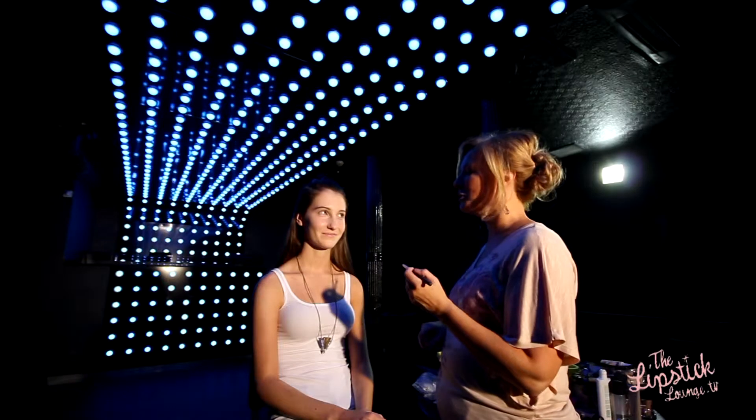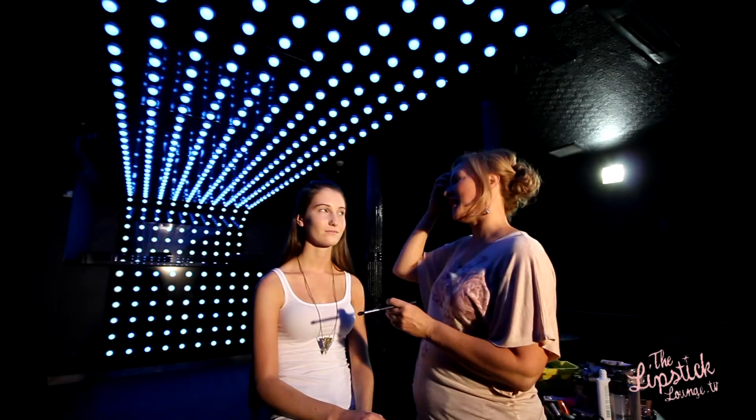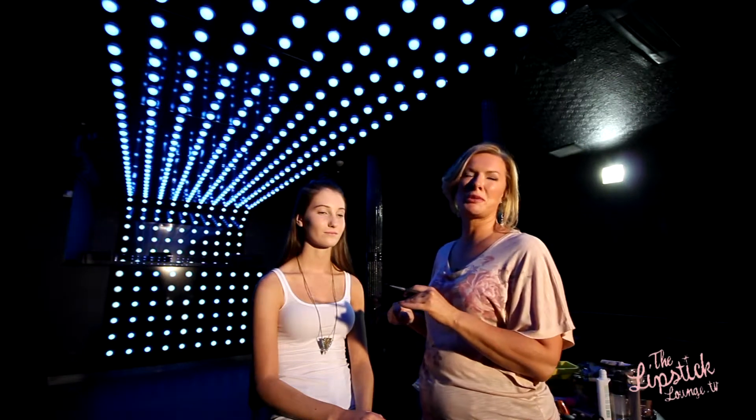What I'm going to do now in Amber is a nice simple smokey eye. There are lots of different ways to do a smokey eye, but this is a really easy way to do it.